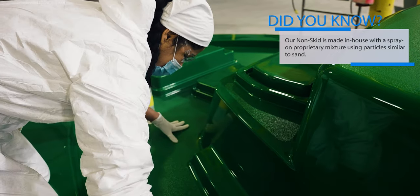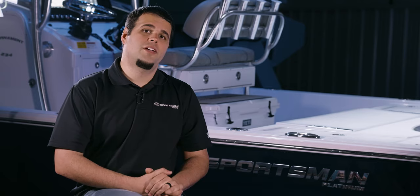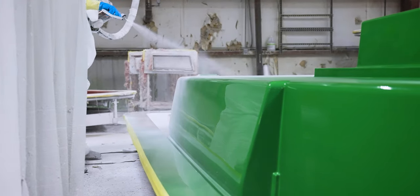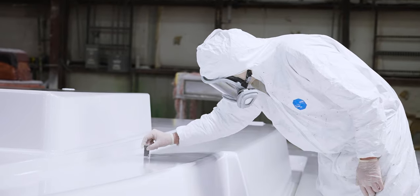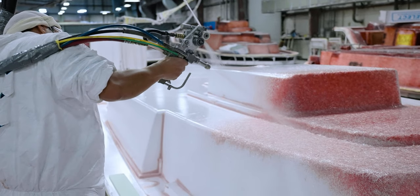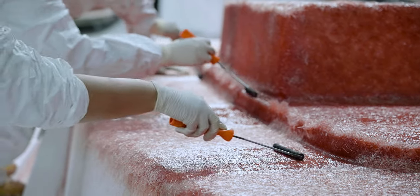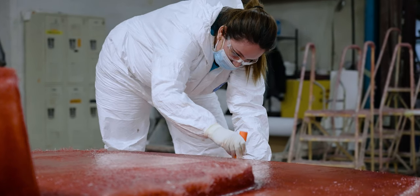We use GripTech's yacht-style non-skid on every deck mold. The fabrication process begins with a layer of gel coat. Once the gel coat dries, fiberglass and resin are simultaneously sprayed to form the first layer, known as the skin coat layer. Using special rollers, the team ensures no air bubbles are trapped in the resin, rolling over every inch of the deck to make sure the fiberglass has adhered to all radii and corners — a process that also removes any excess resin.